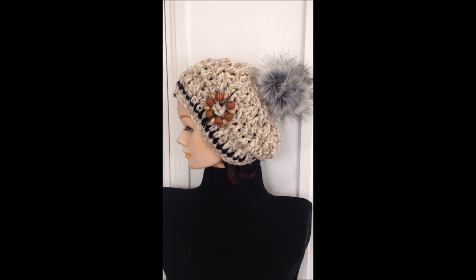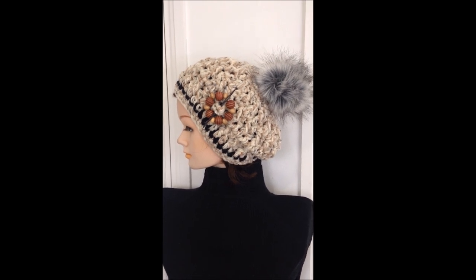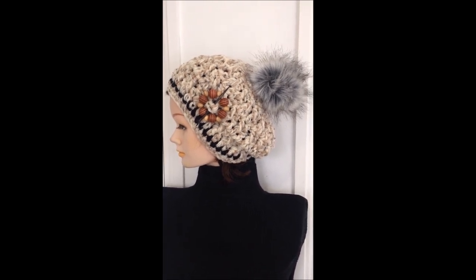Hi everyone, this is Emmy. Today I'm going to show you how to crochet this super easy slouchy hat. So let's get started.